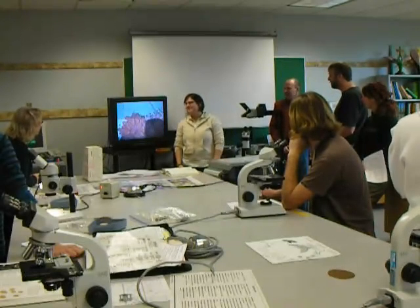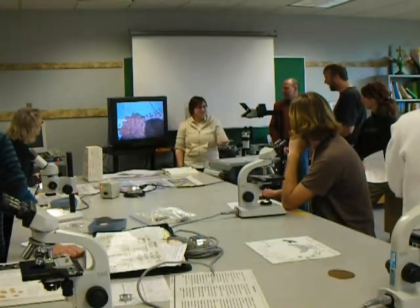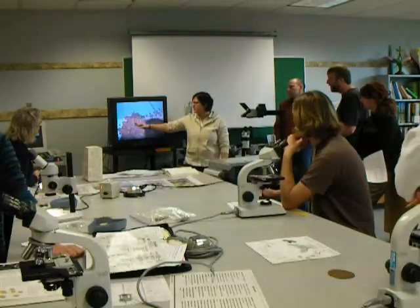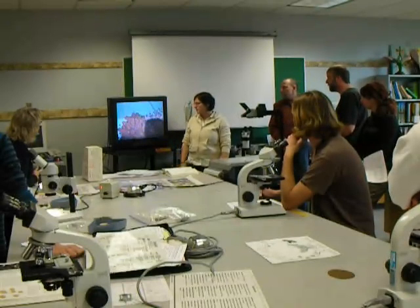It looks really neat. A little plug for Asarum sedatum. But yeah, it was really neat, and the stain works really well to see it undergoing meiosis.